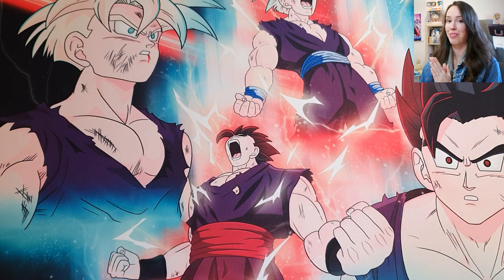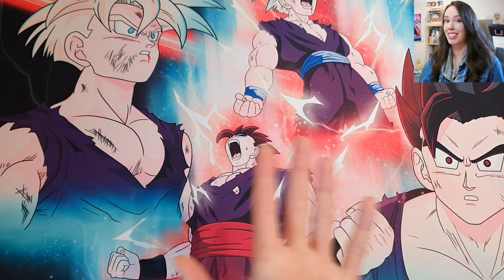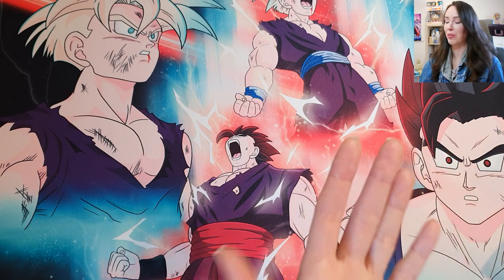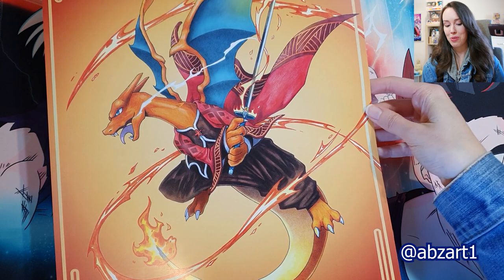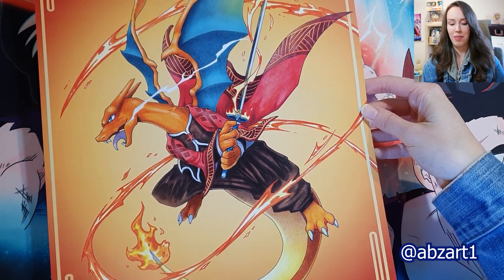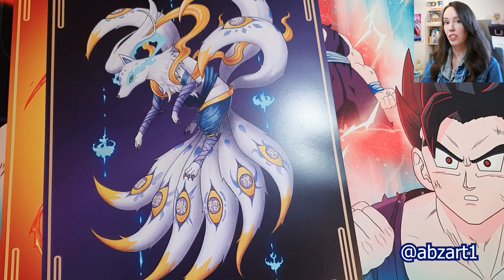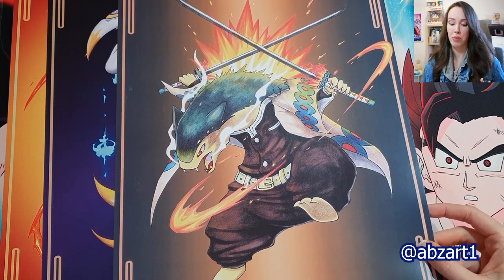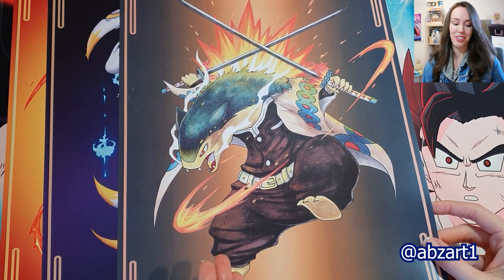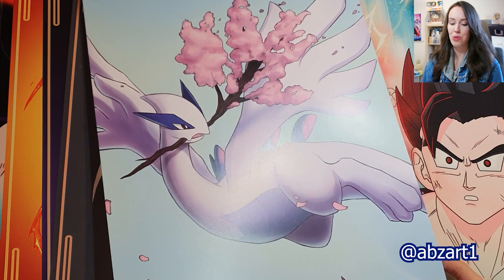This next artist I bought a ton of stuff from because there were so many cool artworks there — just a mix of Dragon Ball and Pokemon. He had a series where some Pokemon are depicted as samurai or in Japanese battle gear, and it was really, really cool. So I would have bought more but I tried to restrain myself. What I did get was this absolutely incredible Charizard with a katana on fire, blazing away, just ready to fight. Then we have this really beautiful white Ninetales. And to finish it off, we have this absolutely epic Typhlosion — Cyndaquil is actually my favorite starter Pokemon, so to have one of his evolutions as a samurai was just top tier. And one more Pokemon print from this artist — of course, I couldn't pass up a beautiful Lugia print.